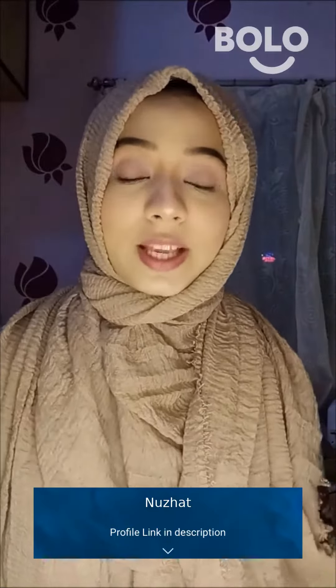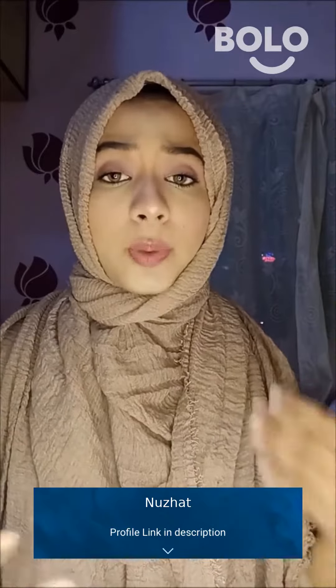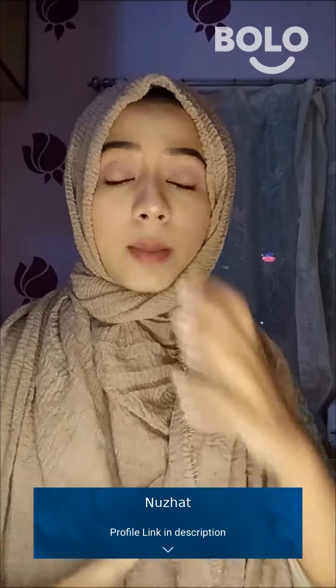How to do base makeup? First, you moisturize your face. I have used this biotic lip balm. Then, you leave it on your face for 5-10 seconds.